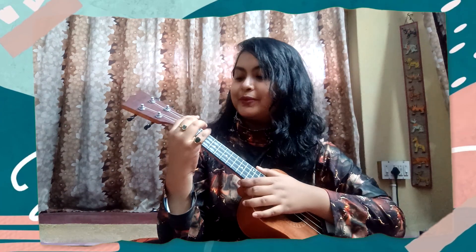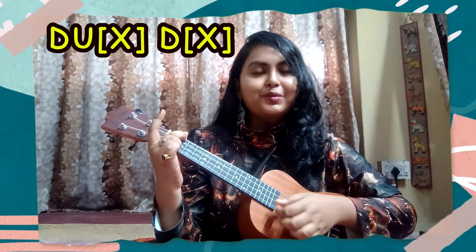I will play the first chord with the strumming pattern: down, up, chuck, down, chuck, down, up, chuck, down.